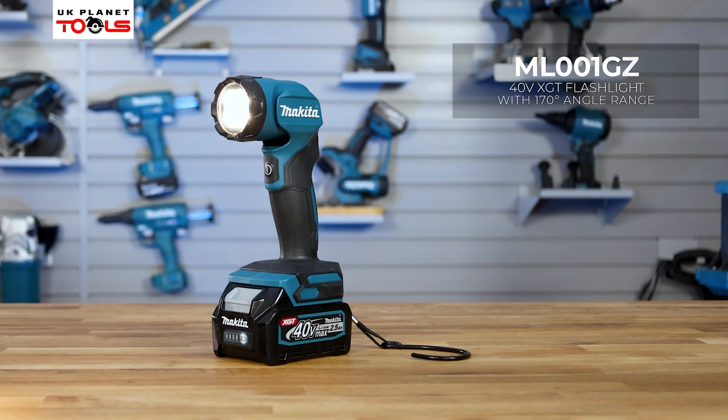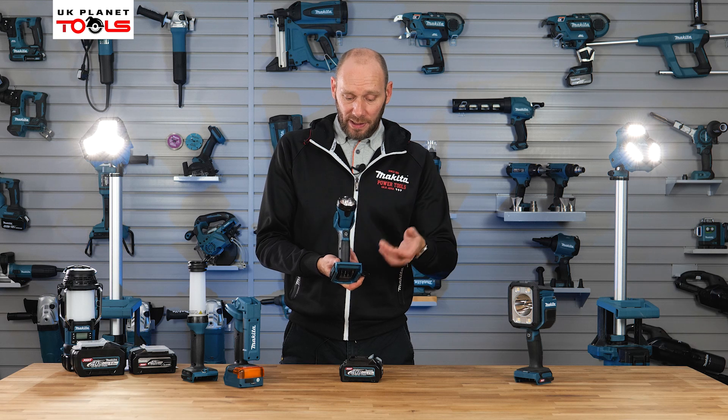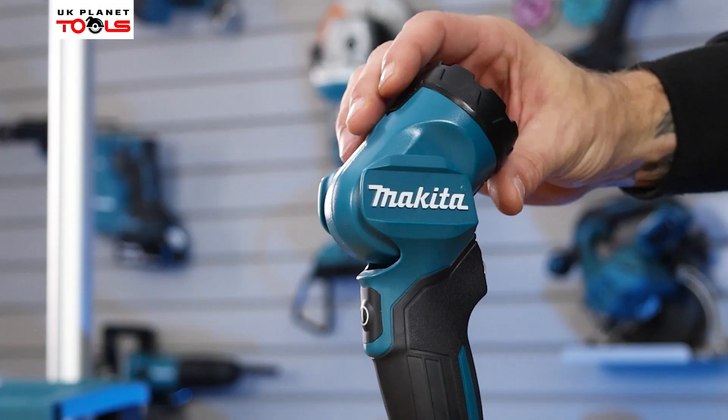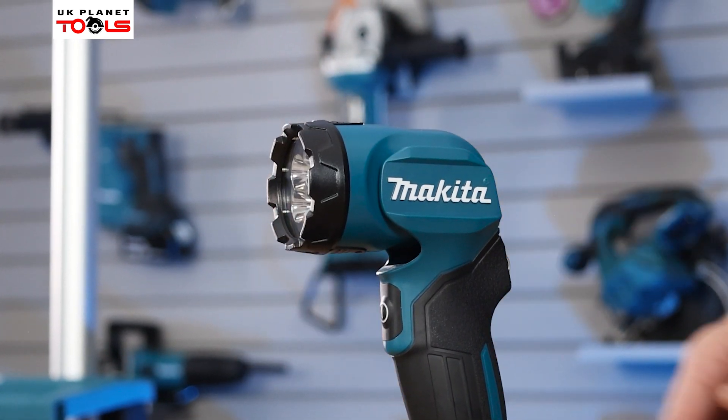Next up, we're going to have a look at the ML001GZ. So this is quite a basic, straightforward flashlight. It just has an on/off and then it has an adjustable head on the front of the machine. With the adjustable head, it does have 12 lockable positions, which you can hear from the clicks there.